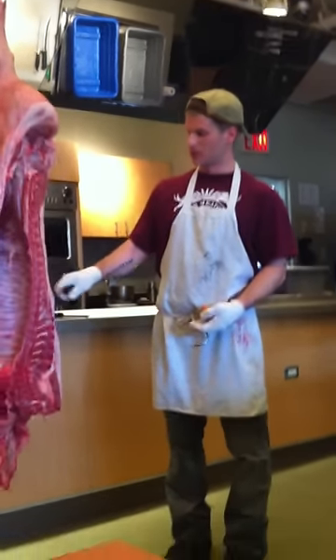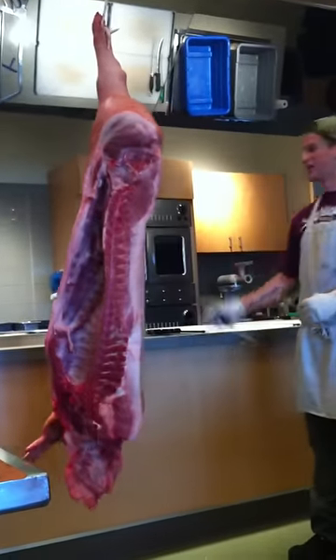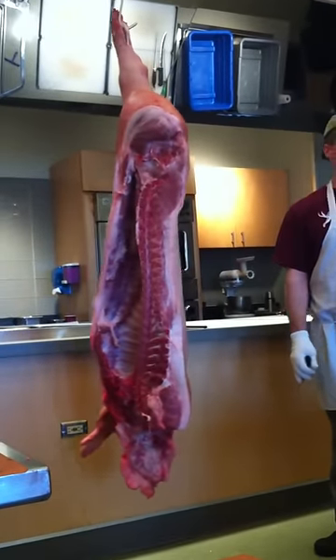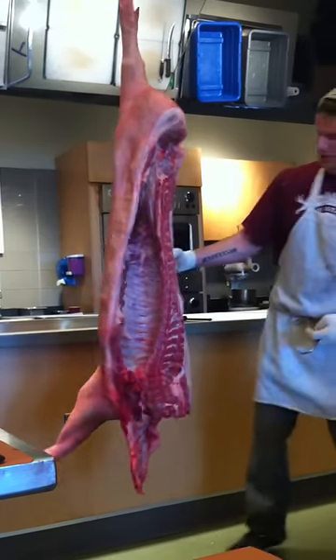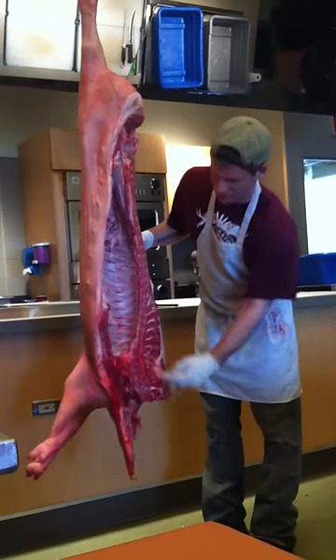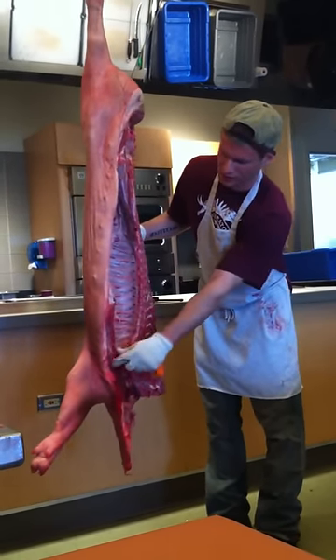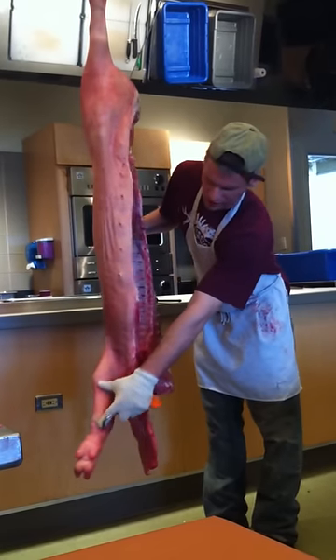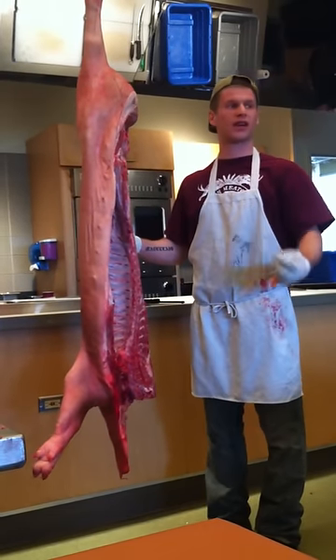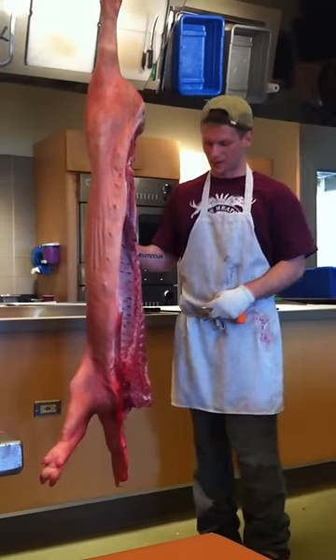I'll put them here and go retail cut by retail cut, making a neat case and passing pieces to Matt. Very quickly: shoulder all the way down — this is the Boston butt, this is the picnic shoulder, this is the breast, front shank, front hock. With the skin it's a hock; without the skin, it's a shank.